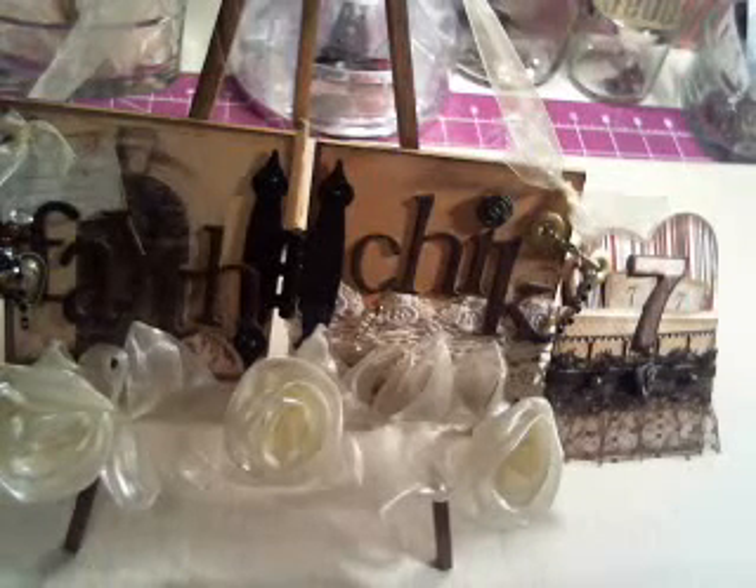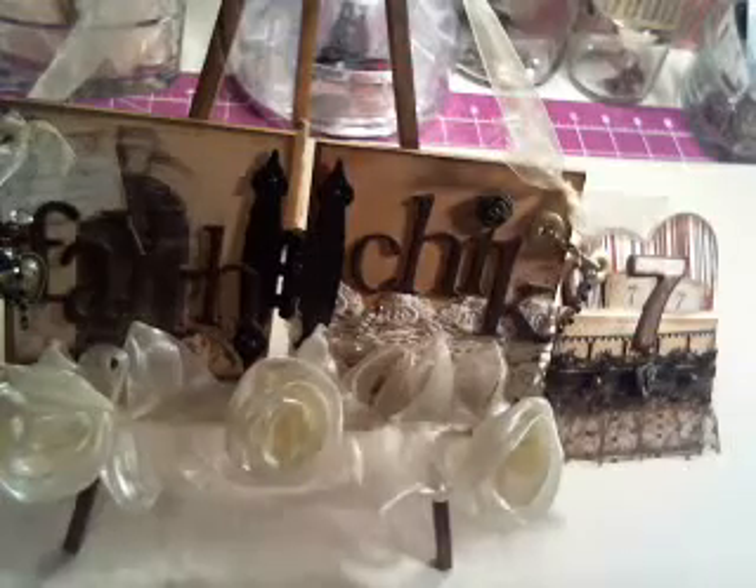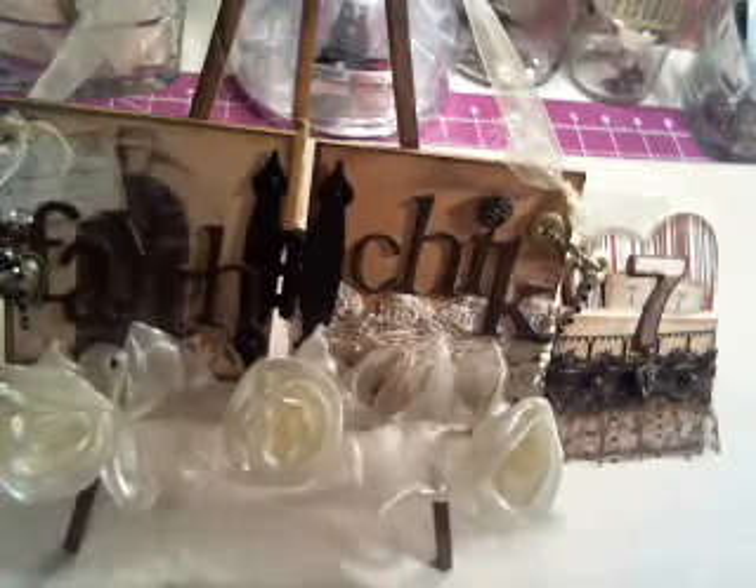Hey ladies, this is Linda, FaeChick777, and I'm coming at you today with another scrapbook haul. These are a few things I found this last week.